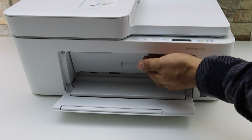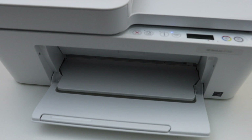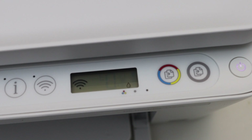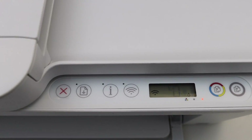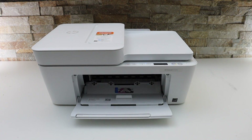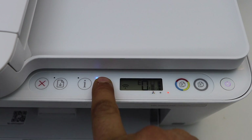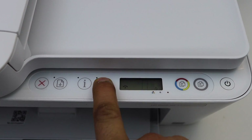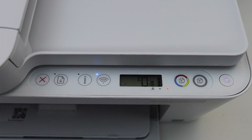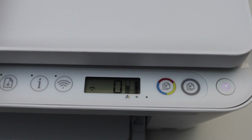Close the ink cartridge chamber door. If you go to the printer screen, it's displaying error E0 with the flashing lights. Now what we have to do is open the front door, go to the printer screen, press and hold the wireless button for three seconds, then release it.